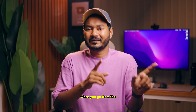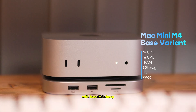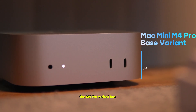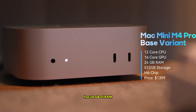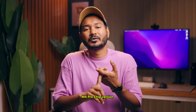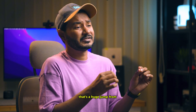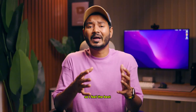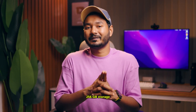When you go from the base M4 variant to the M4 Pro chip, you get several upgrades. The base M4 chip has a 10-core CPU and 10-core GPU, while the M4 Pro variant has a 12-core CPU and 16-core GPU. The base M4 Pro Mac mini has 24 GB of RAM and 512 GB of storage, but it costs around $1,399 — a huge jump from the base M4 at $599. So I feel the best value variant is the one with the M4 chip, 16 GB RAM, and 256 GB storage.